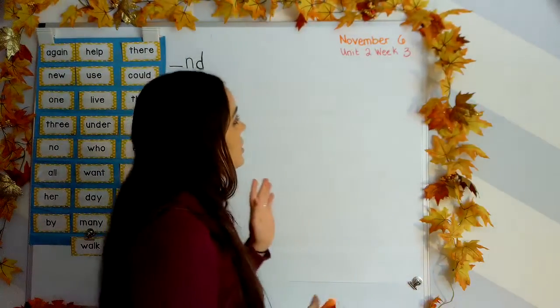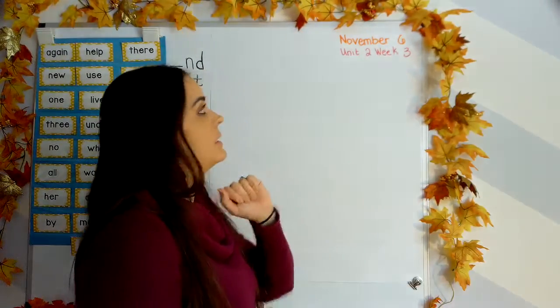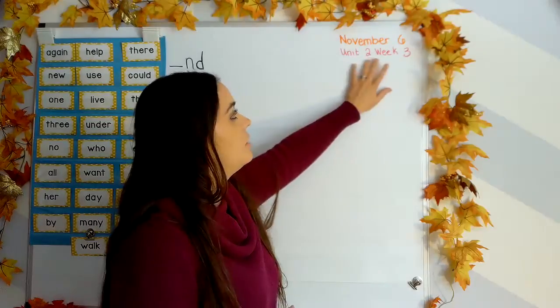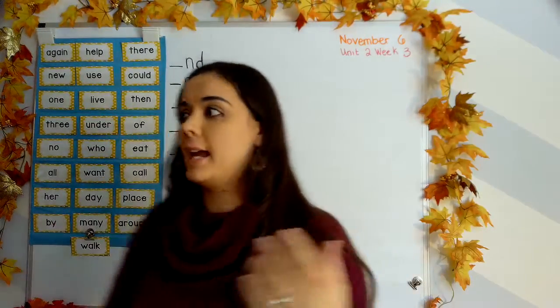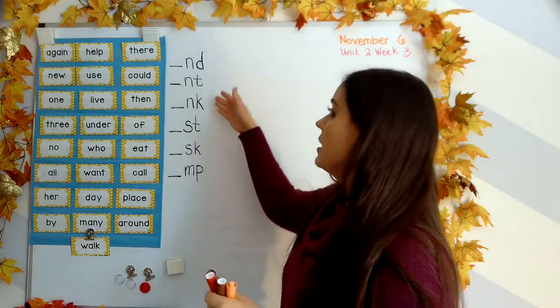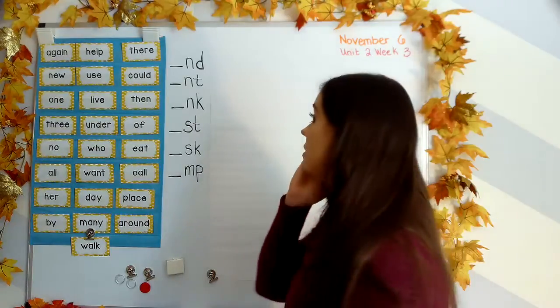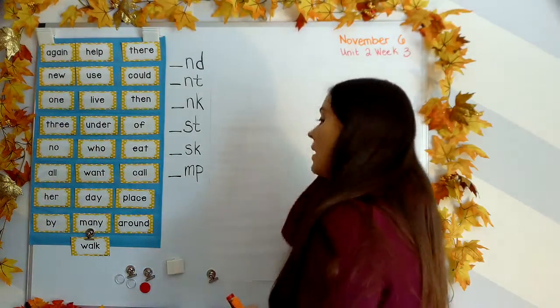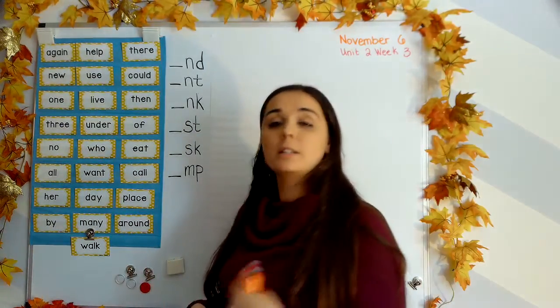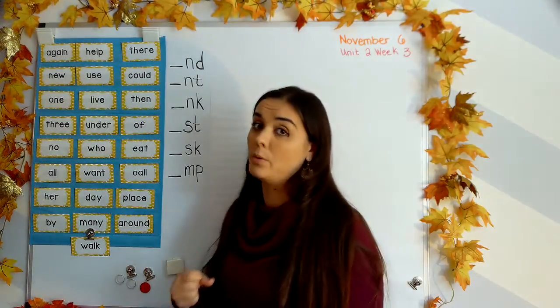Good morning, my friends. Welcome to our blending lesson today. Today is Friday, November 6. We're working in Unit 2, Week 3. It's the last day of the week. This week we're working on ending blends, where we're going to take two consonants and blend them together to make one sound. So let's do our high-frequency words first. Make sure you're participating and paying attention to really help you own the words.